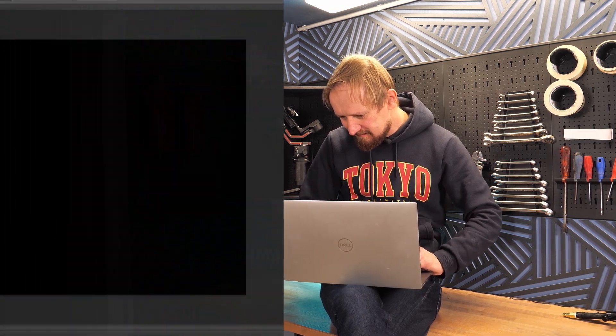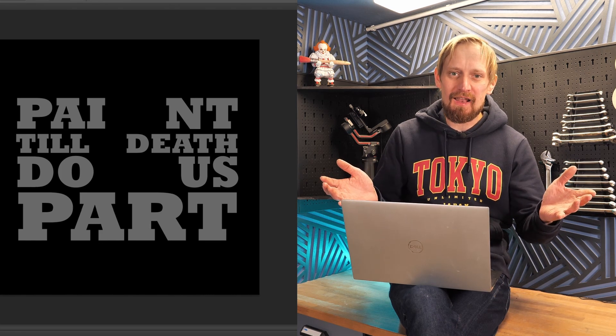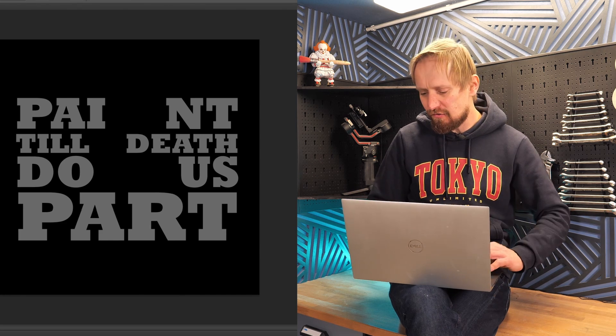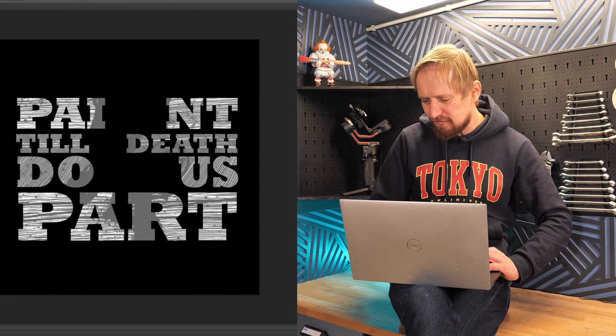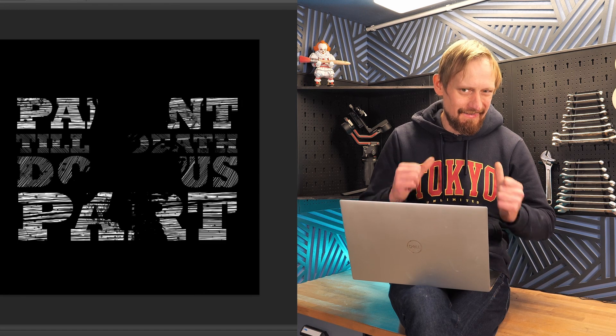Now let's pick one of these graphics and I'll show you what's important for a cool shirt graphic. At first we need a message, of course. My message is: Paint till death do us part. That's what I want in life — painting till buried. I took a cool lettering, a cool font, and arranged it in the size of my shirt. But it's a bit boring, so we can add a little bit of grunge to the letters. Now let's remove the letters so we have only the grunge — looks much cooler in my opinion.